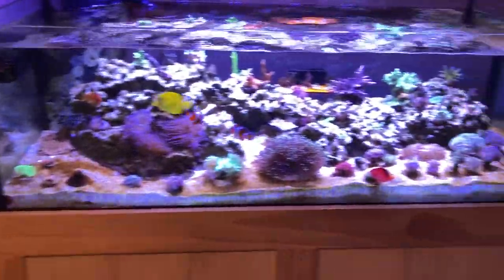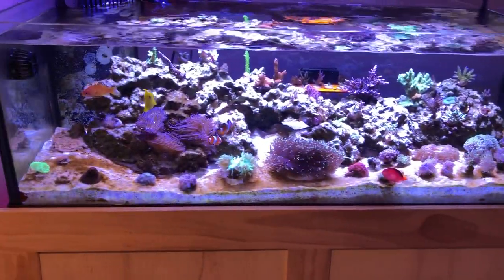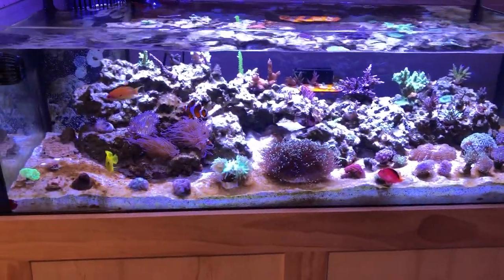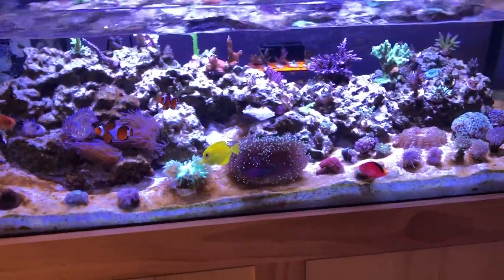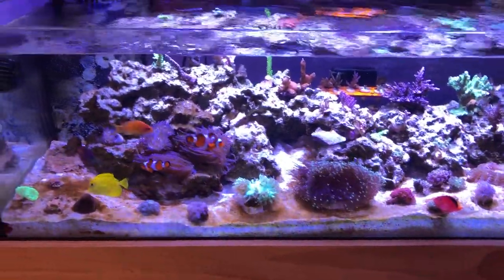As you can see, I've got some brown stuff on my sand — not cool. I believe they're diatoms, algae encased in glass. You tend to get them if there are too many nutrients, bad lighting, or too many fish. I've actually been battling it for the past couple of weeks.